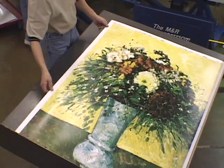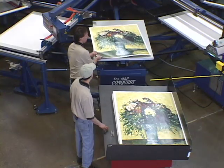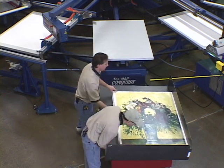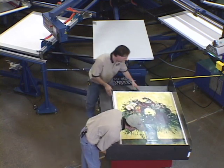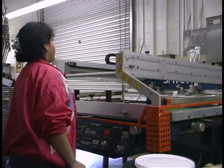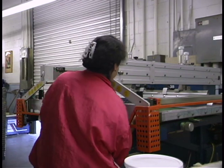Because the press is producing finished product right from the start, shops using Conquest can get on-site customer approvals and make partial deliveries of orders at no added cost, while print and rack shops must incur the expense of additional setups and teardowns in order to make such deliveries.